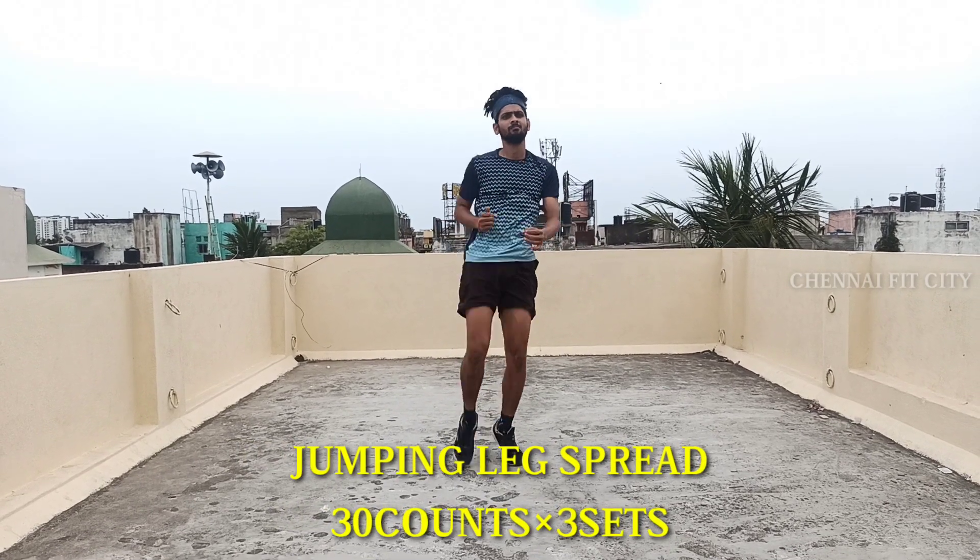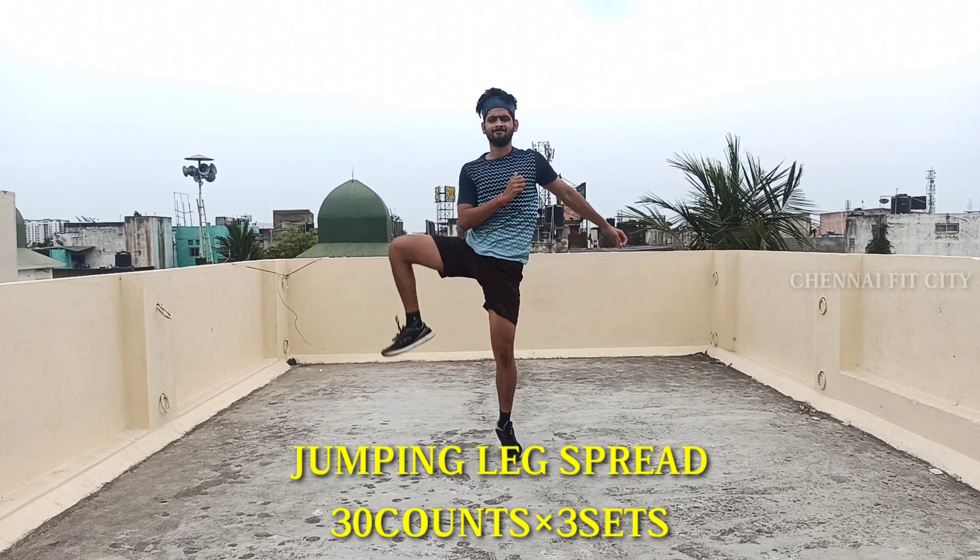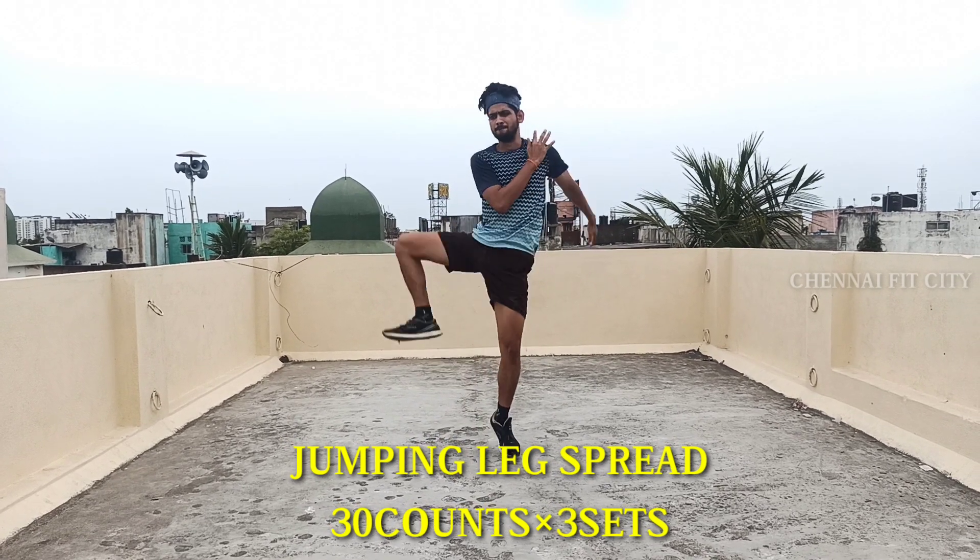This workout is the jumping leg spread. This is the same — 30 counts, 3 sets. If you do this, you can do your legs outside. Continue size, 3 sets.